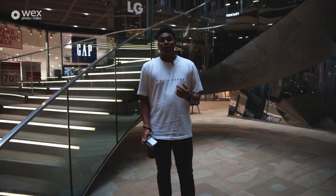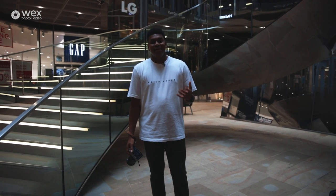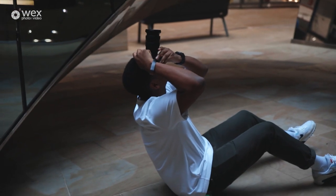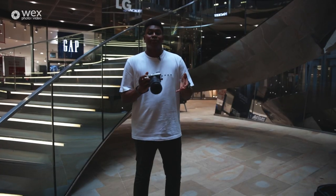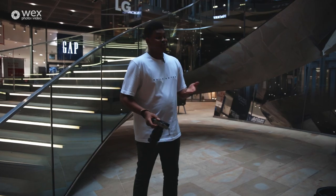Our next location is One New Change, located in the St. Paul's region, and here is a great example of why it's important to look up. I love this look upward — the architecture is amazing, and this is a very good reason to have a 16-35mm lens on you as well. That wide angle gives you enough flexibility to capture the entirety of the scene, and you can see the results for yourself.